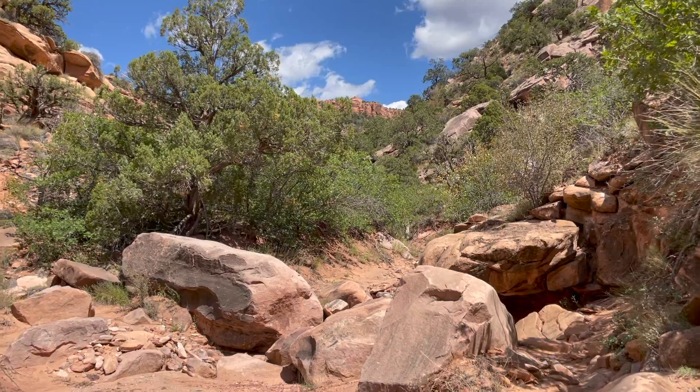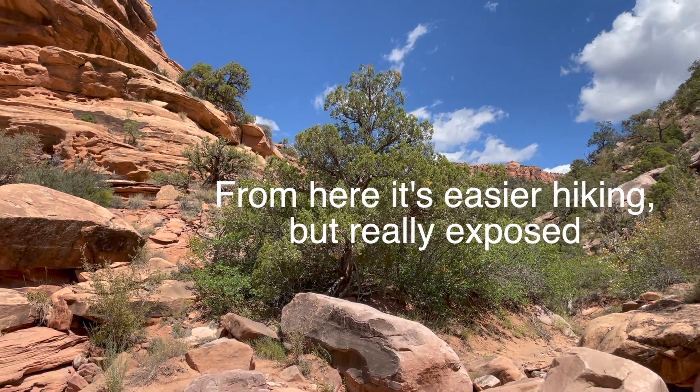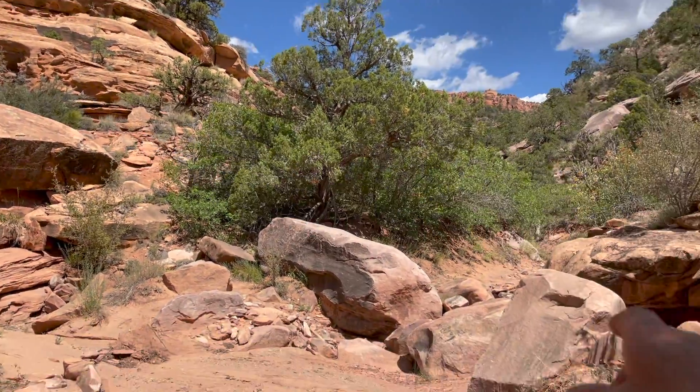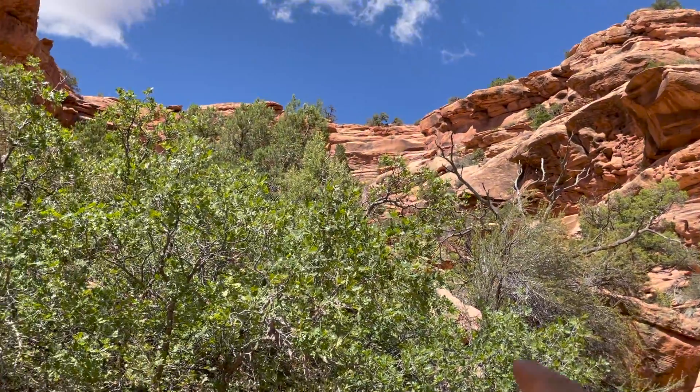It's taken us about three hours to go a mile and a half. Of course those two rappels slowed us down, but it's really just going through that brush. And we're here — this is where I accessed it before.